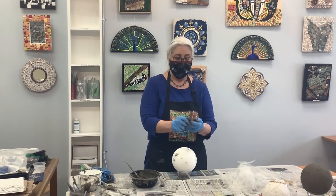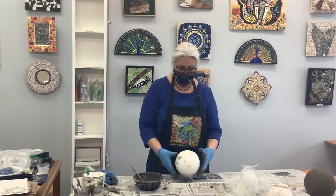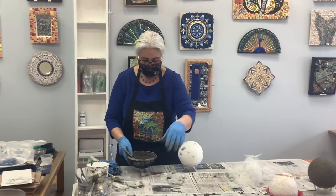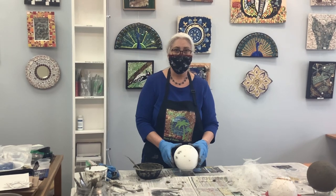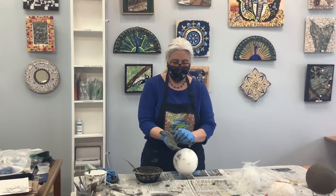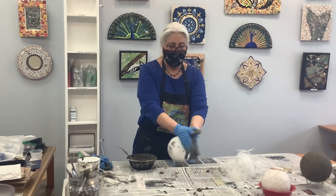Hi everyone, this is Suzanne and Laurie — Laurie is my studio assistant. We're going to show you how we prepared these garden balls. Typically if you were to take the class here at the studio we'd do this together, but we prepared them for you because it's a little bit messy, and doing it at home — if you don't get it right — can make mosaicing the garden ball more difficult.